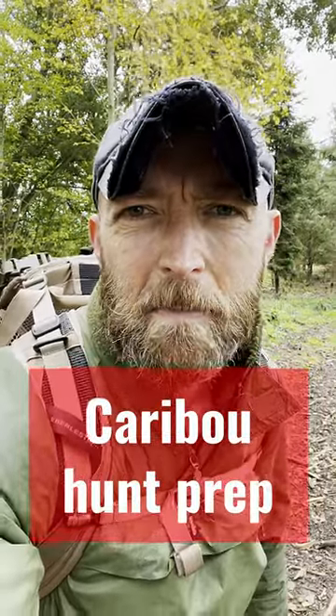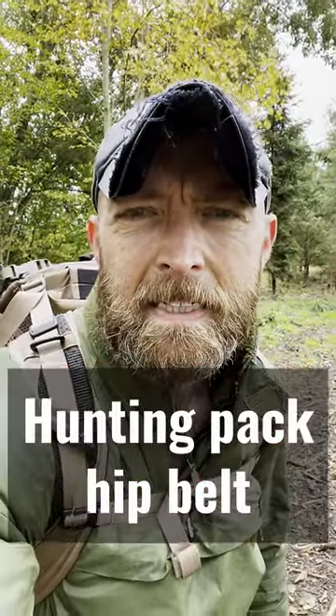Hey there, another update on my probation for my caribou hunt in Greenland. On most hunts, the hard work starts when you shoot the animal, and this one isn't going to be any different because we're going to pack out all the meat.